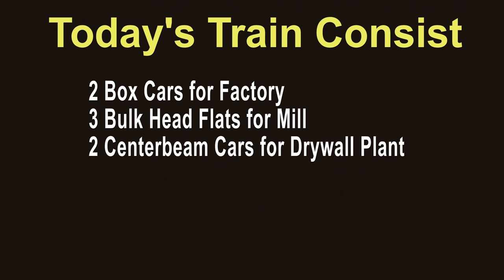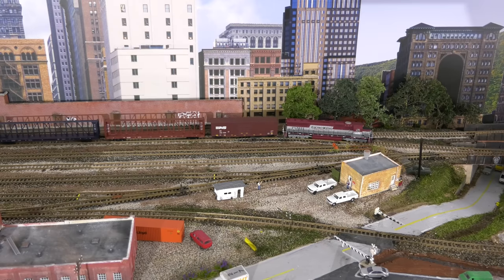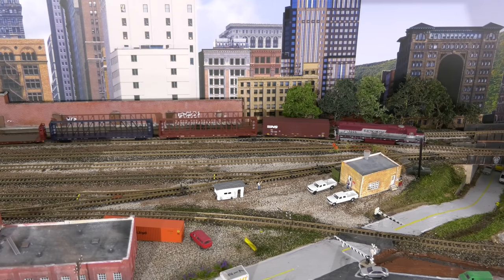So let's say we have three customers. The first would be a factory, which gets our two boxcars. Then comes a mill, which receives the three bulkhead flat cars. And then last is the drywall plant, which gets two center beam cars. So we're going to use our leased engine, tie onto our cars, and I'm going to show you how to do all this with just two tracks.